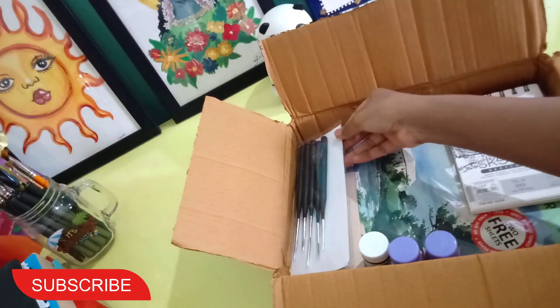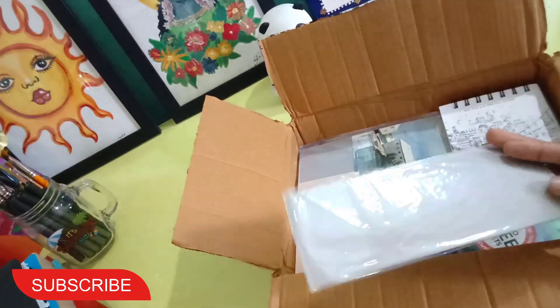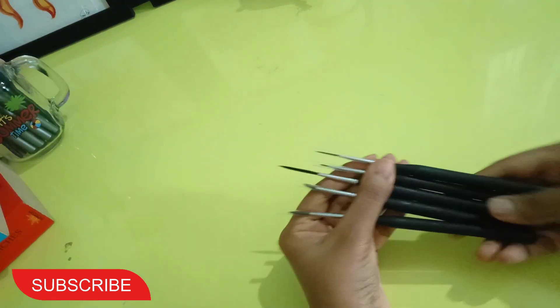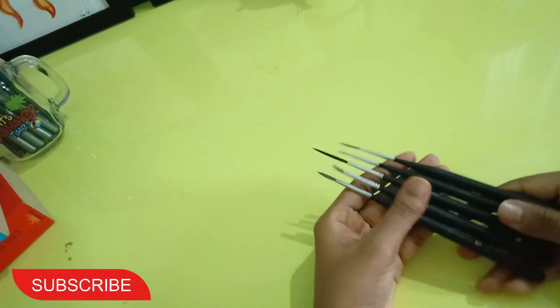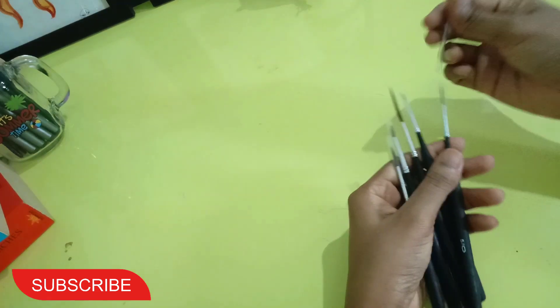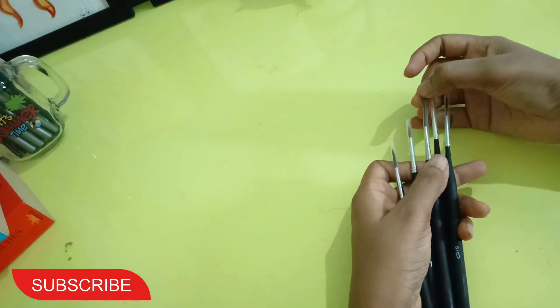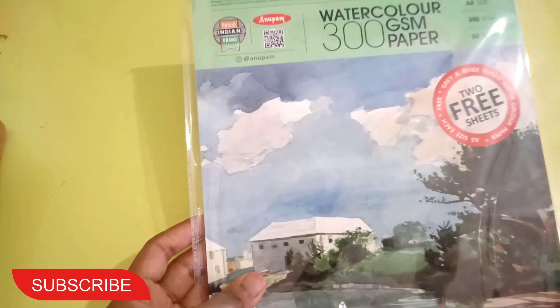First up, we have the Canvazzo detailing paint brushes. This is a 5-piece set for 100 to 200 rupees. I didn't want to use the budget for 400-500 rupee brushes, but I always wanted to have detailing brushes and finally I got them. I'm very happy — we'll use them and see how they work, and I'll make videos on that too.